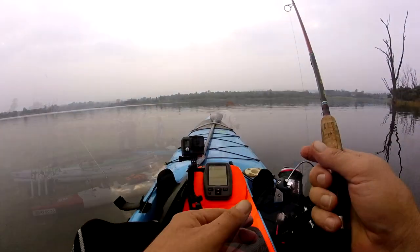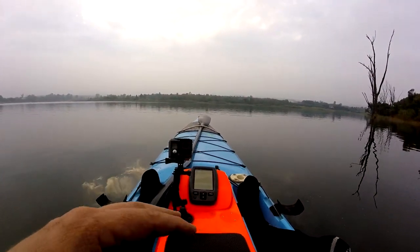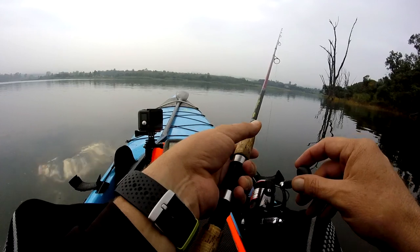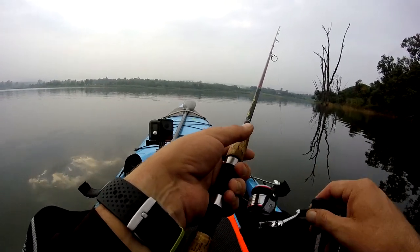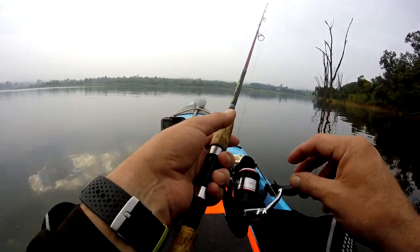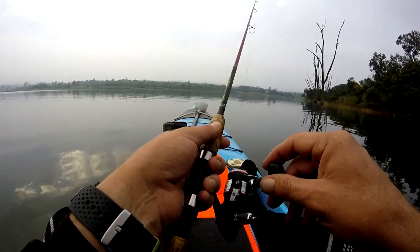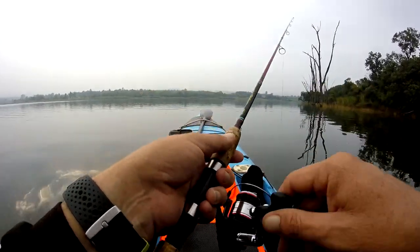Good morning guys — Buffelsport Dam. Just launched, let's see what we can catch today. Water is extremely clean. We fished a bit last night but not a lot of fish came out — we did catch a couple. So let's see what the day holds. I'll be back with you guys as soon as we catch something.